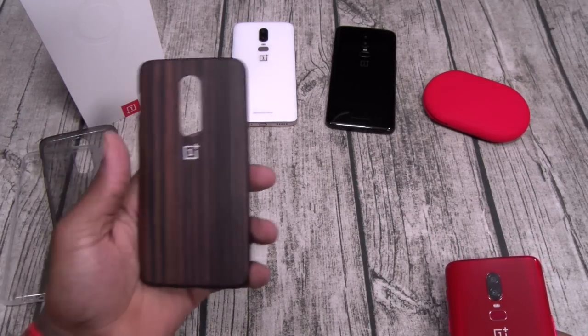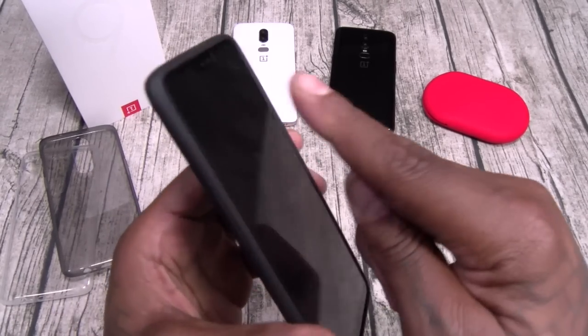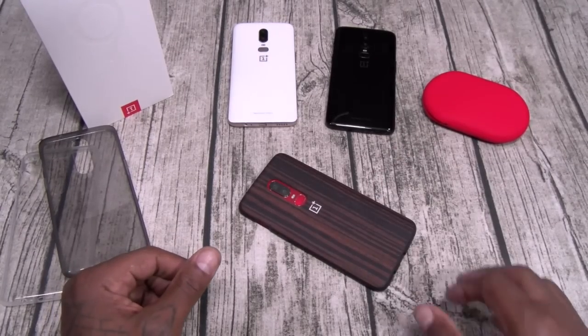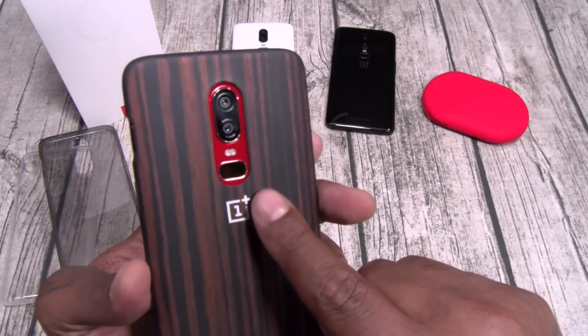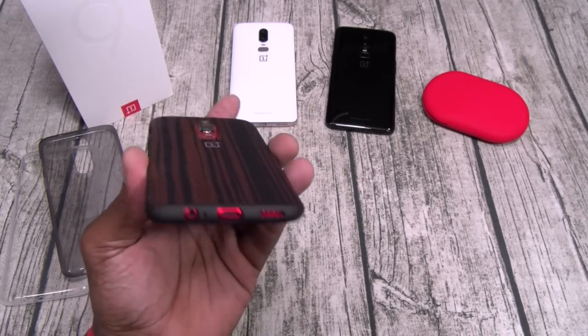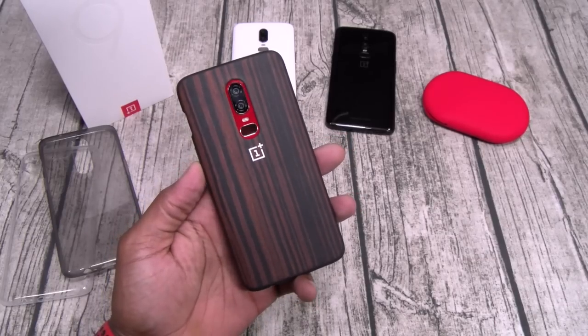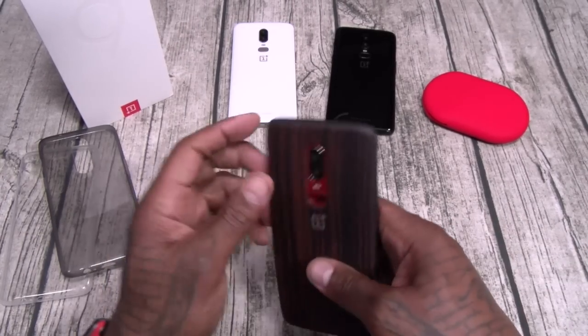Next up we got the wood case. Now this one has full protection also — got a little bit of rubber around the sides, so this one is Slam Boy certified. Cutouts, you can see a little bit of red from the back through the cameras. This one is a sure thing if you're into wood.